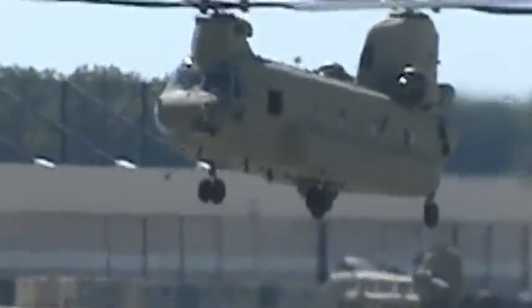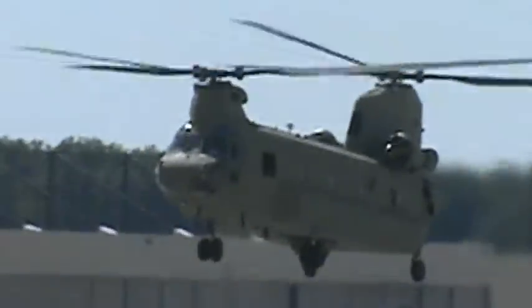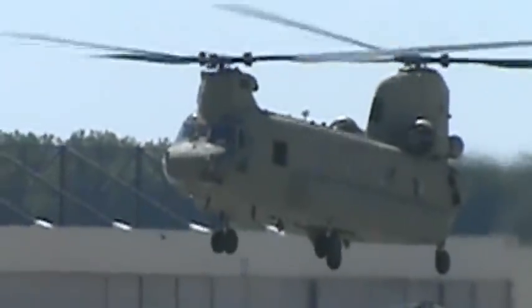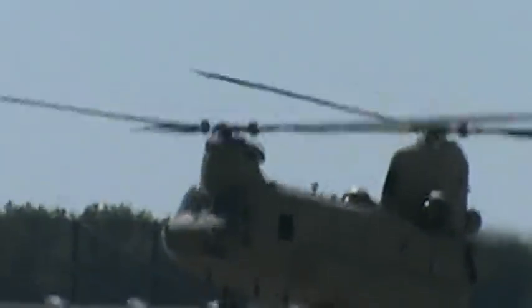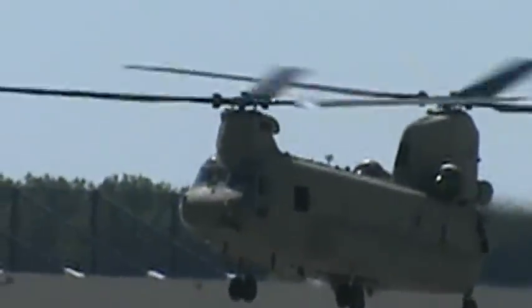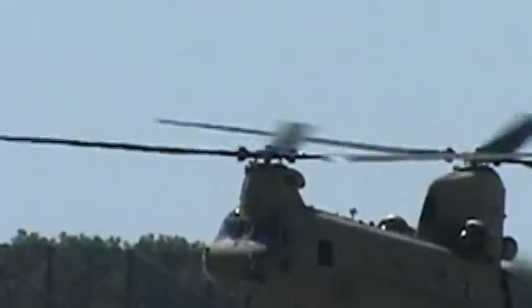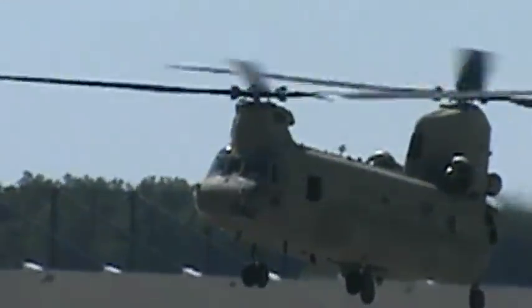The aircraft in front of us today is piloted by CW-2 Brandon Korn from Carthage, Missouri, CW-2 Dustin Schneibel from Santa Cruz, California, and Flight Engineer Staff Sergeant Rico Paris from Augusta, Georgia, as well as Crew Chief Specialist David Uplinger from Linsville, Pennsylvania, and PFC Nathaniel Webb from Indianapolis, Indiana.